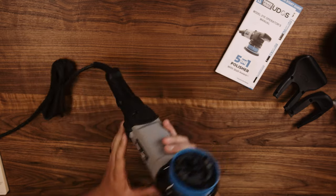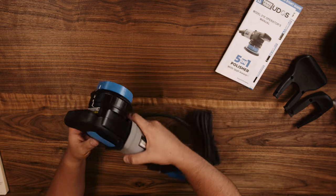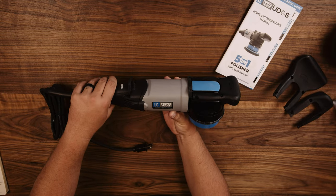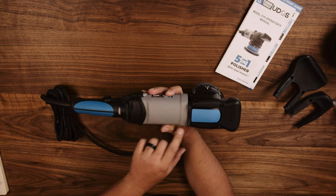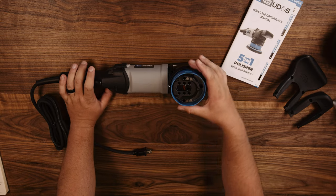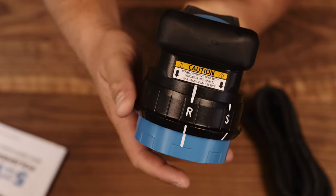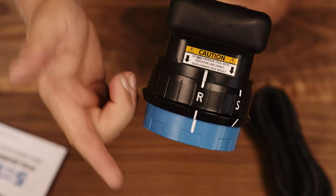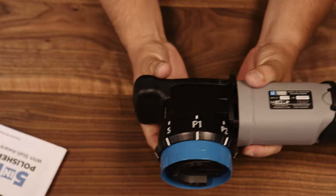The machine itself looks like all the others on the market with the exception of the head, which is extremely heavy. It has all the common things you'd expect: a trigger lock on the side, a dial control with numbers, a soft grip so it won't scratch if you set it down, and a ginormous head on the top.